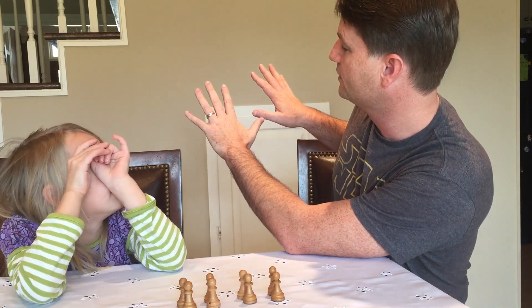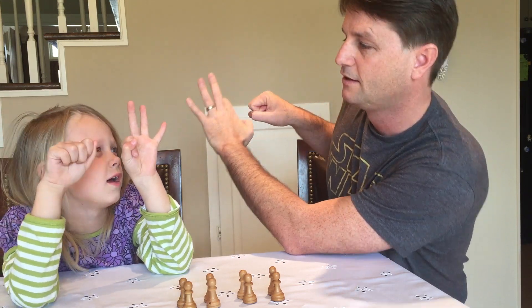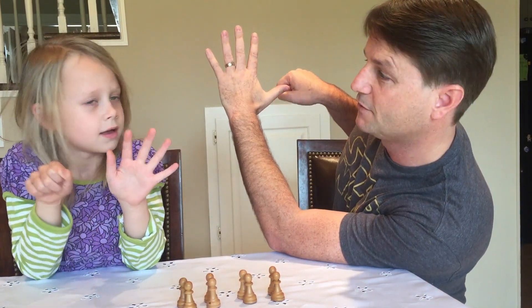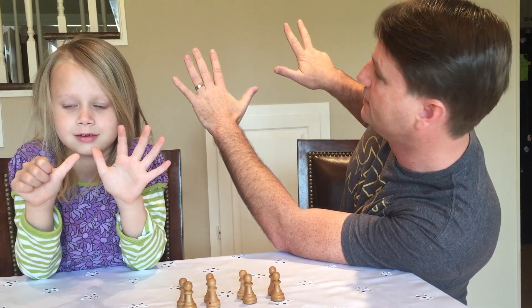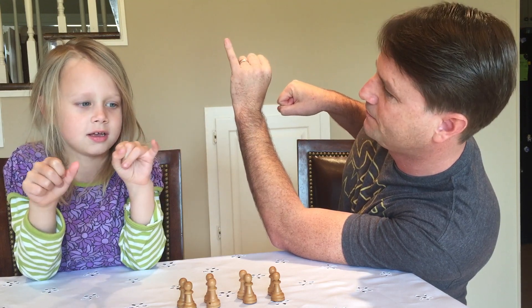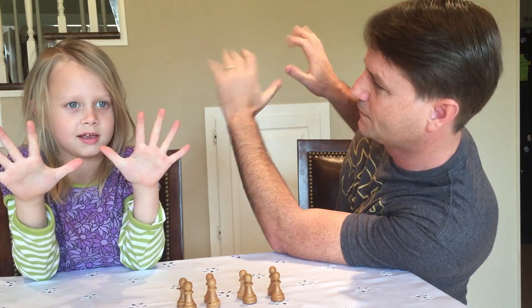So I'm gonna ask her to show me three, and she's gonna go like this. Let's just do some of them. Show me what five looks like. Look in the camera and show them five. What's six? Show me eight. Show me two. Show me one. Show me ten.